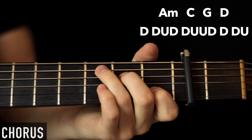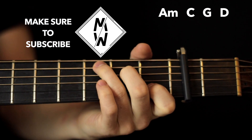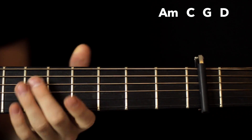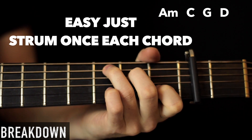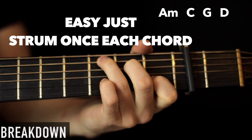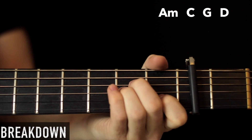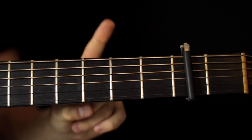Then we go into another verse, and the whole thing repeats, so we have another chorus after the verse. And then you'll notice there's a little breakdown — it sort of just goes to one strum. That breakdown is just the same thing: A minor, C, G, and D major — exactly the same, but we only strum once.